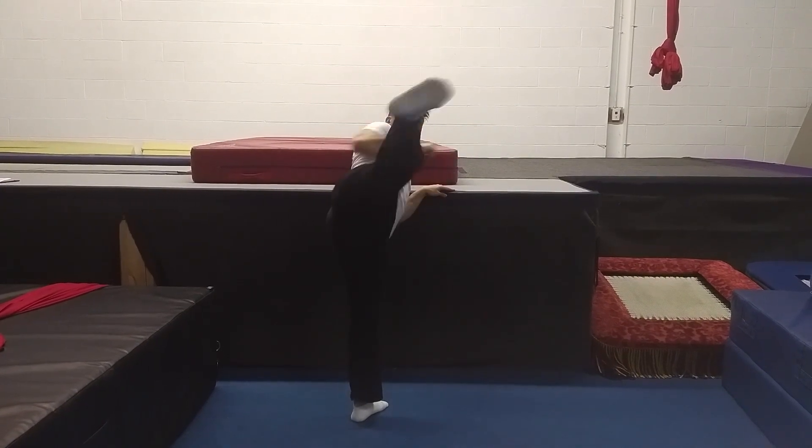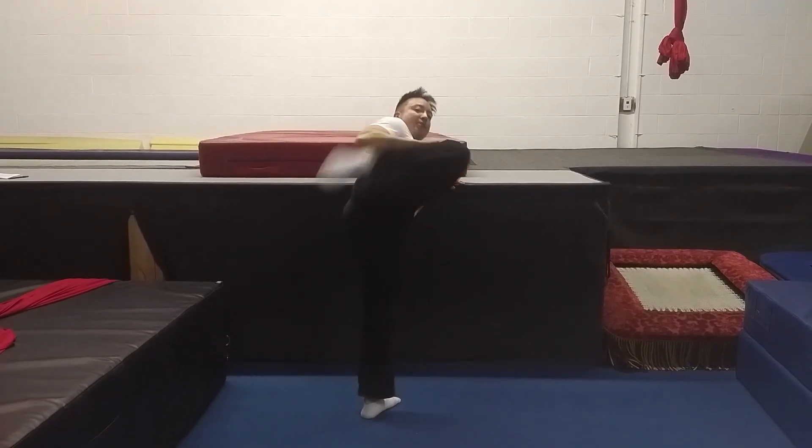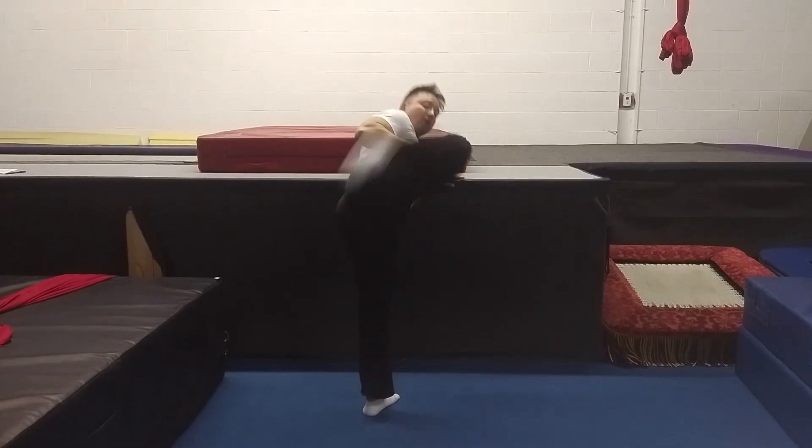Let's do 25 reps of the roundhouse kick drill. And relax.